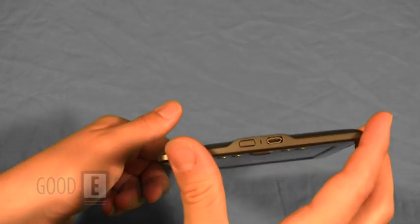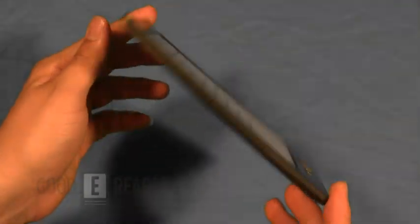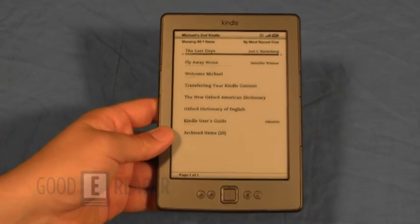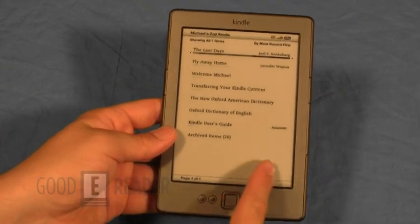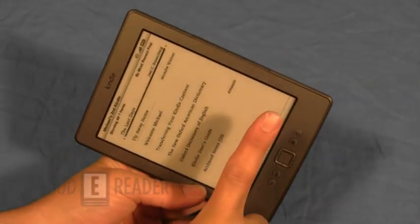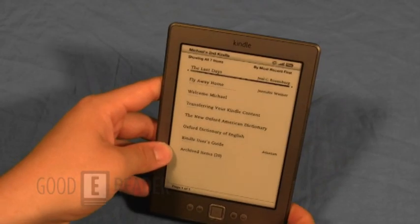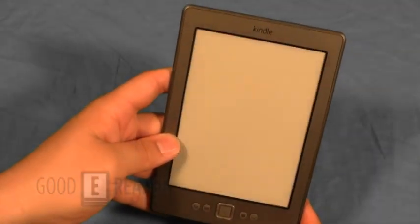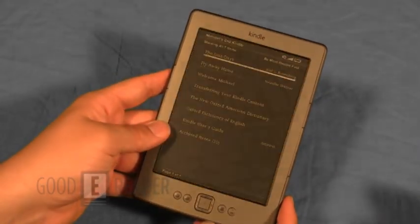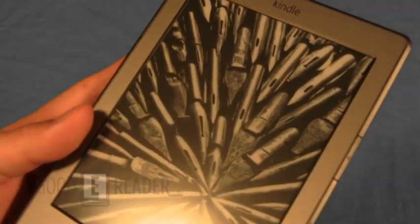So this means it is unable to play audiobooks. There are 2 different versions of this one — there's the special offers and the non-special offers. If you had the special offers, when you register your device, you would see a little banner there, and when you had your e-reader in standby mode, you would see ads on the screensaver. You notice we just see kind of a default thing, and you can see from that picture how great e-ink actually looks.